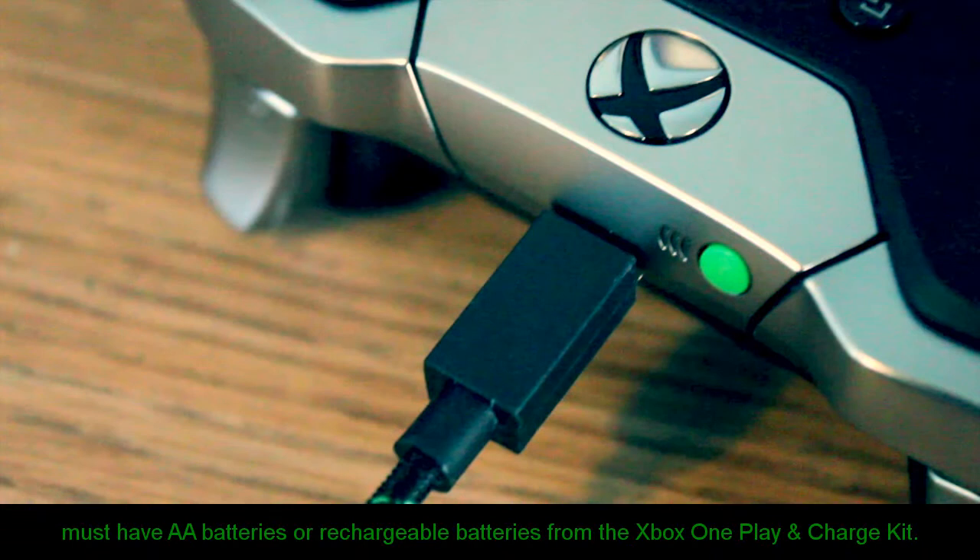Connect the micro side of the USB cable to your controller. As you can see, we're going to connect it right now. Once it's connected, the controller will be off at first — that's how it looks.